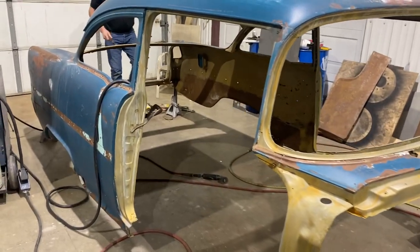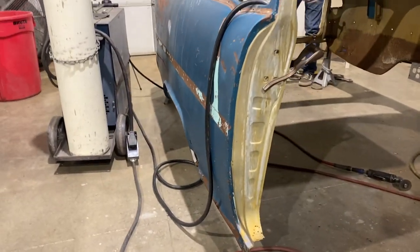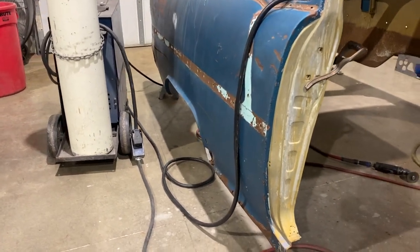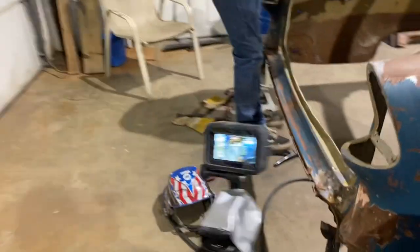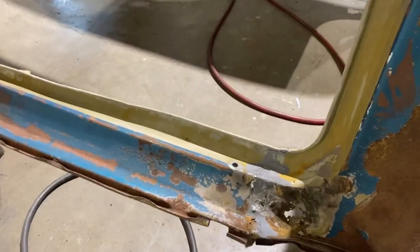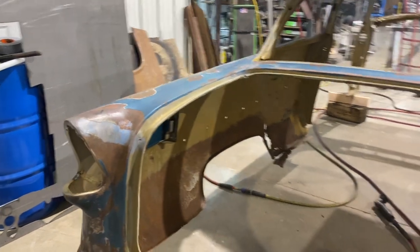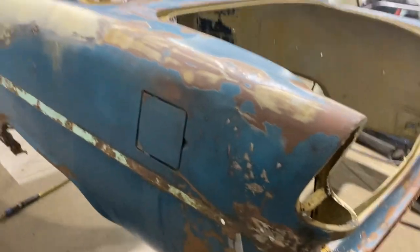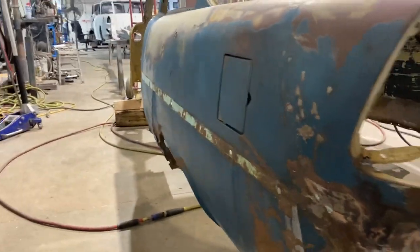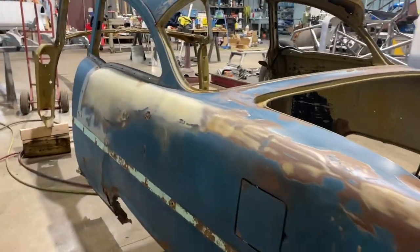Before I forget, the walk around so you know the before. You can see the dents and that it's not straight. You can see how bent all of this is - everything is bent. You can see how bad the side of this is. This lower one was awful. It's coming out though.